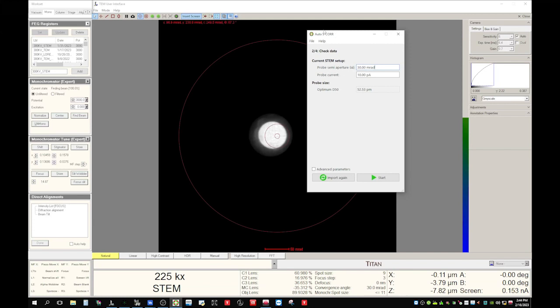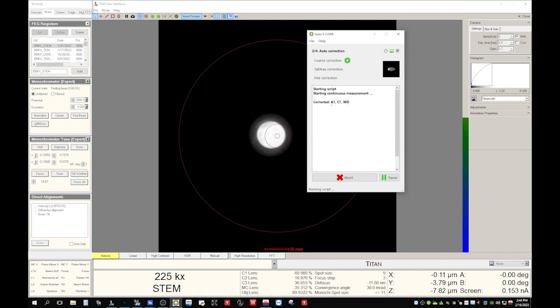Pull up the auto alignment software again and hit 'Start'. Now you see it started trying to align the corrector for us. From now the process is completely automated and you can just take a rest. The whole process will take anywhere from about 10 minutes to one or two hours, depending on how far off the current status is. So let's just wait.